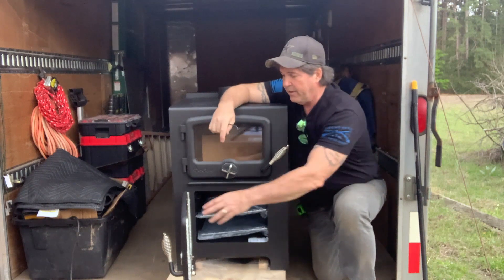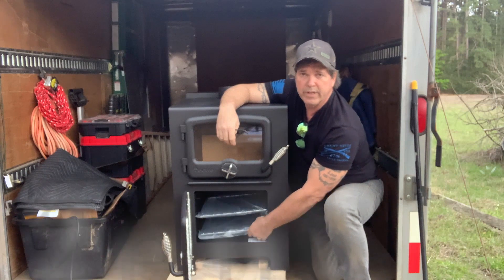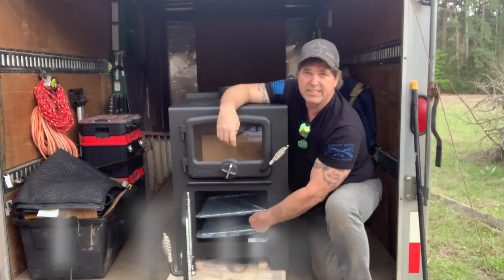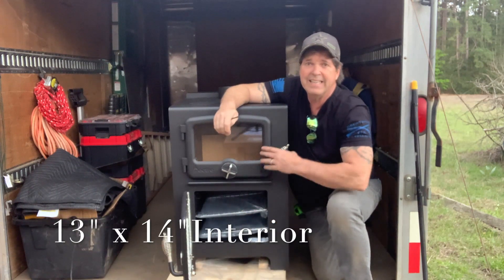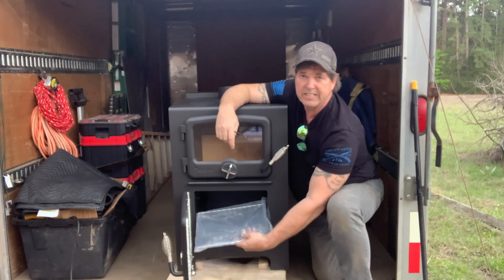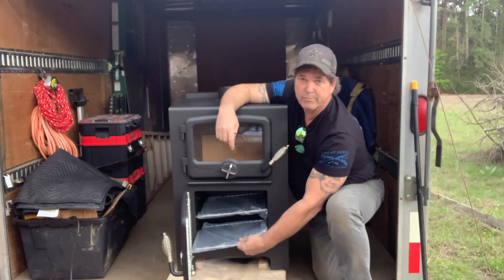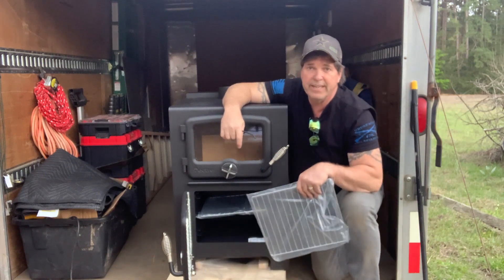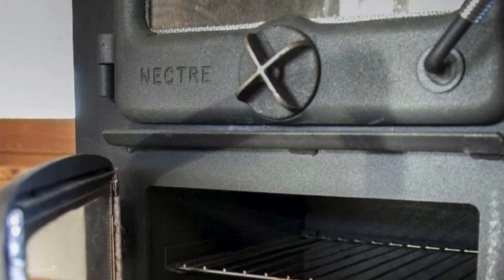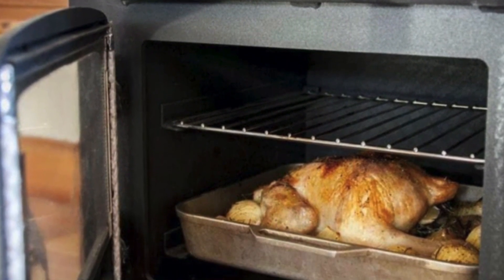This stove has a cook oven and comes with two wire racks. The cooking area is 13 inches deep by 14 inches wide, so if you want to cook cookies, cupcakes, or roast some vegetables, it's very easy to do. If you want to do a stew or some type of crock pot dish, you take your racks out and put it right inside there.